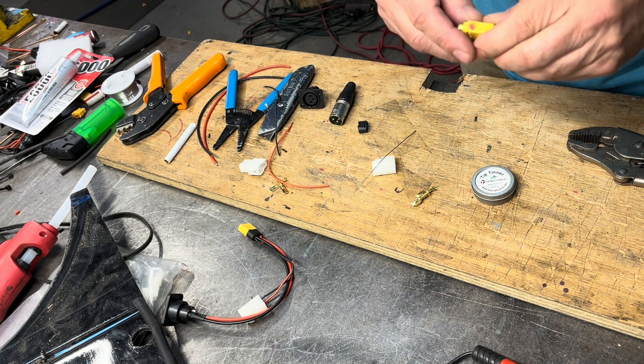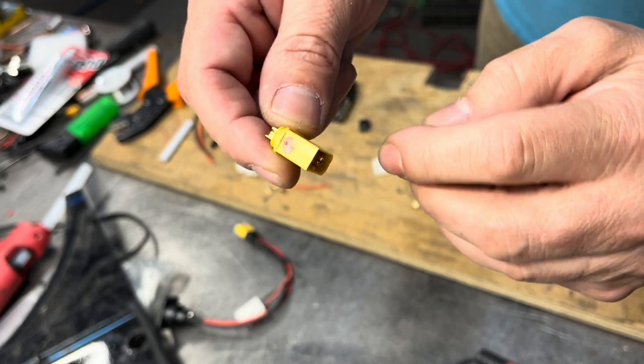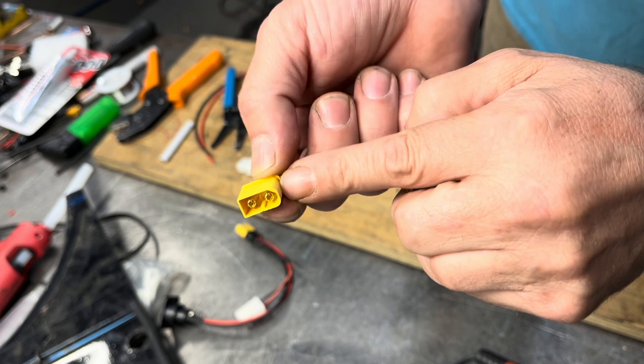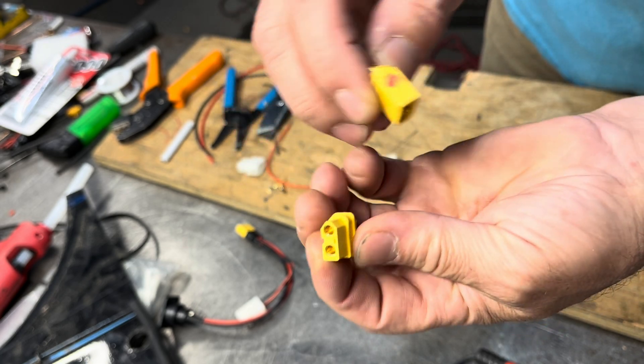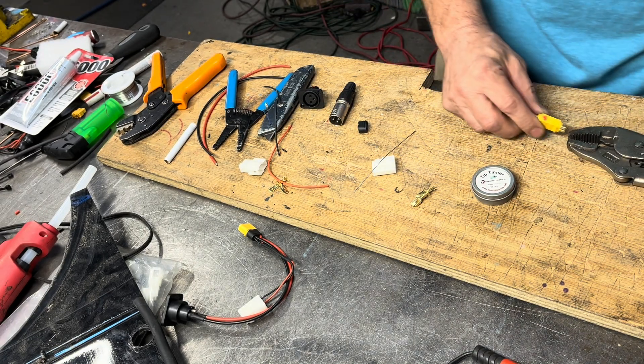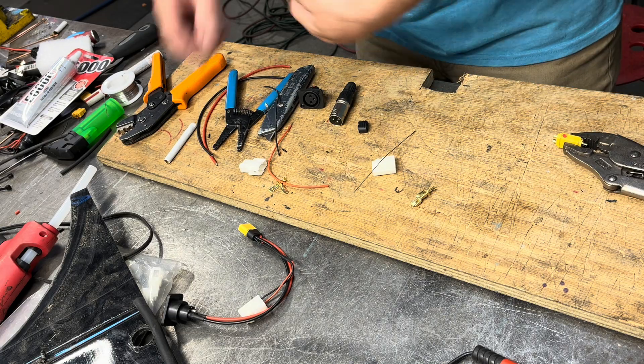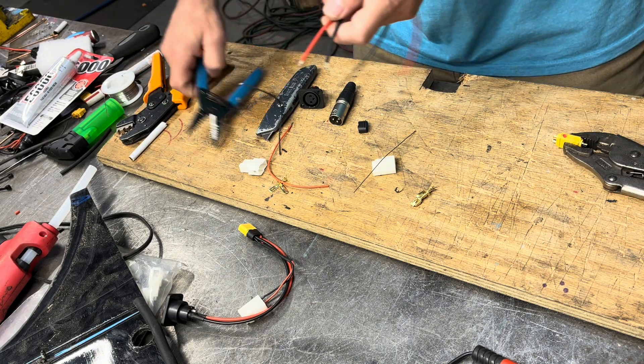So we've got our XT60s. I just put a little red dot on one side. It has a mark for plus and negative — negative is always the part that looks like a triangle. Let's get started.